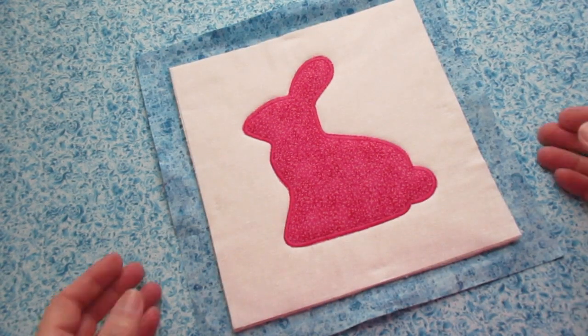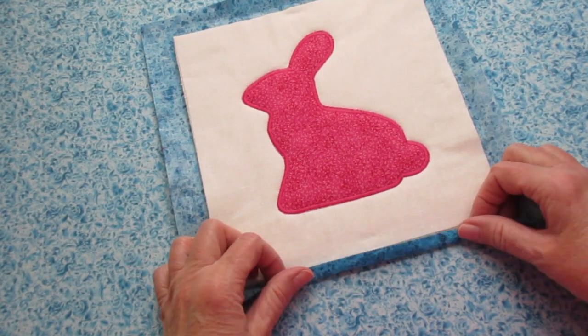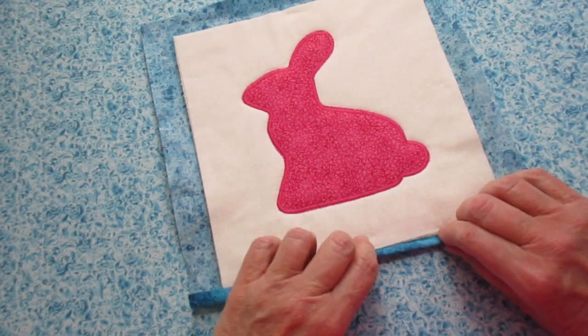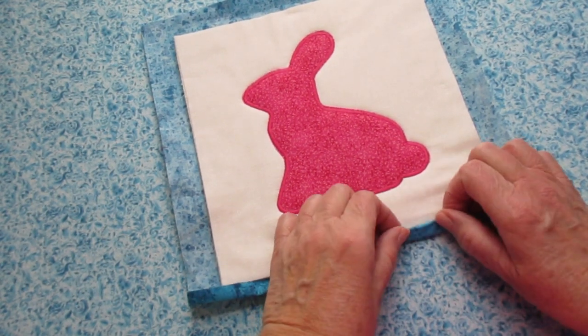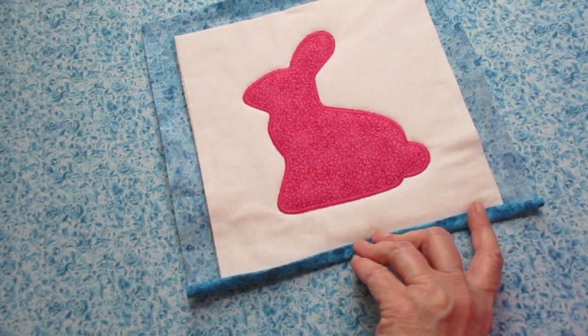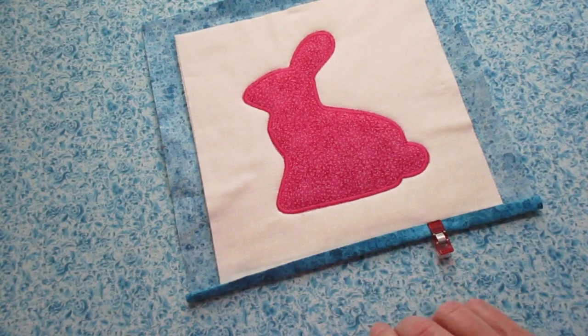When your bunny's been stitched onto the pot holder, we need to use the backing as our binding. Fold the raw edge of the backing fabric to meet the raw edge of the front fabric. Then fold it over one more time, iron it down, and use some clips to hold it in place.